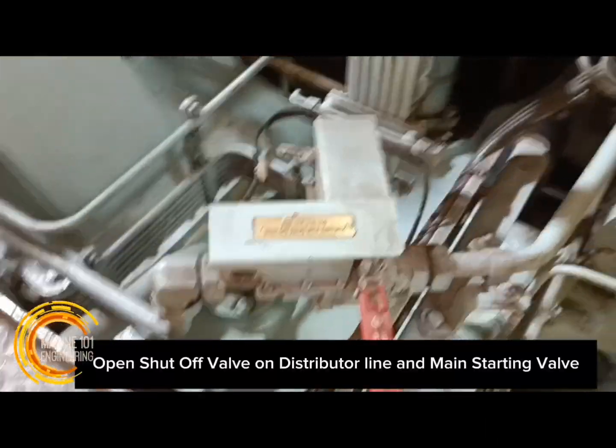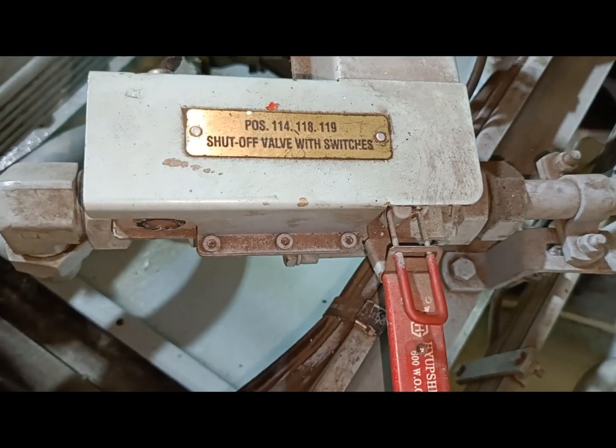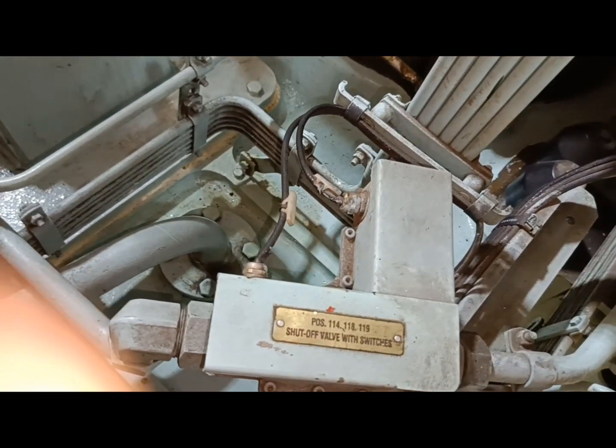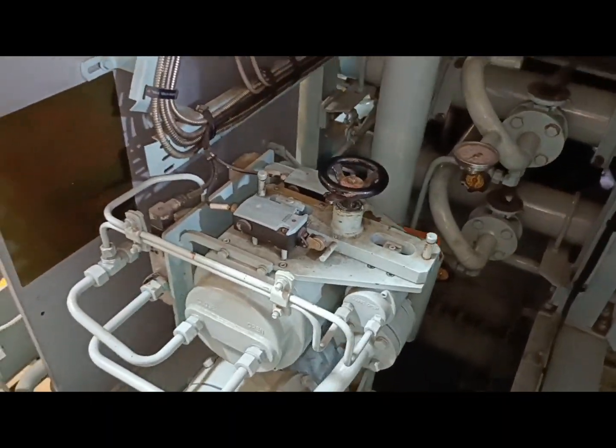Initial engine revolutions shall be created through the use of pressurized air from the starting air system. Making sure that the system is free from condensate will ensure that pneumatic valves will function accordingly.